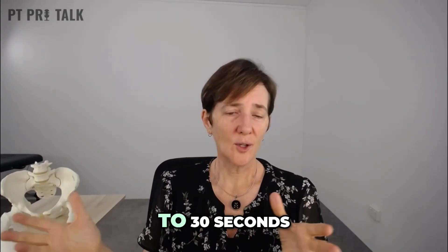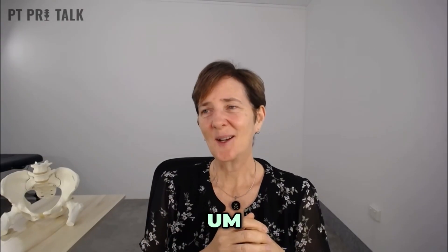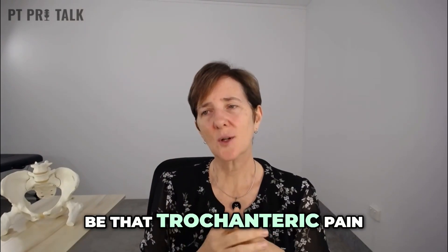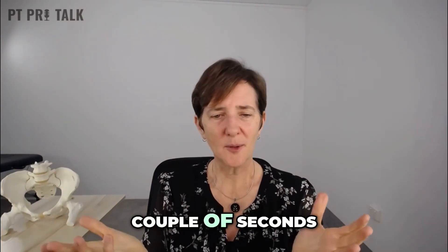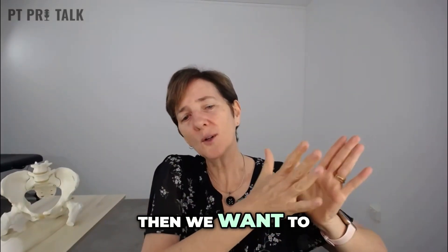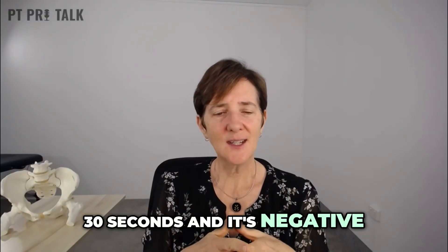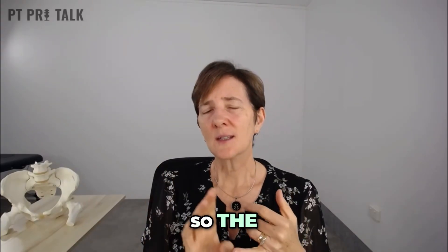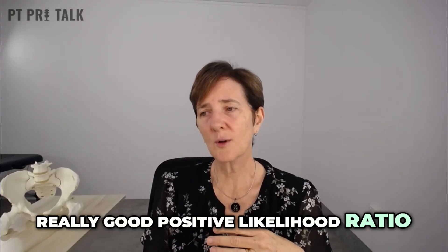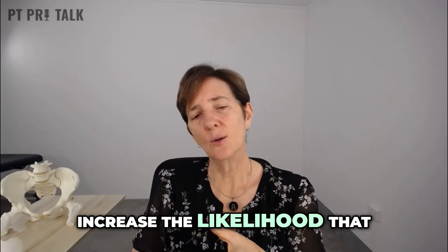They stand there for up to 30 seconds with just that finger on the wall. A positive is reproduction of trochanteric pain — that's really important. They might say they're getting a bit of pain in their buttock or in their back, but that's not a positive; it does have to be that trochanteric pain. If they get that pain within a couple of seconds, that's the end of the test. If they haven't got pain initially, we want to hold them there until first pain onset or until 30 seconds — if they get to 30 seconds without pain, it's a negative test. The 30-second single leg stance test is highly specific, with a really good positive likelihood ratio, so when it's positive it really increases the likelihood that they have this condition.